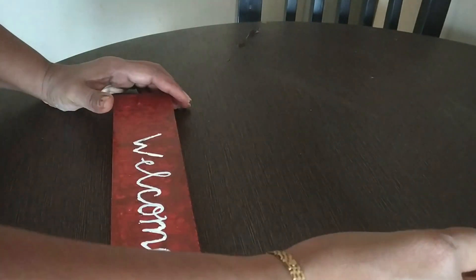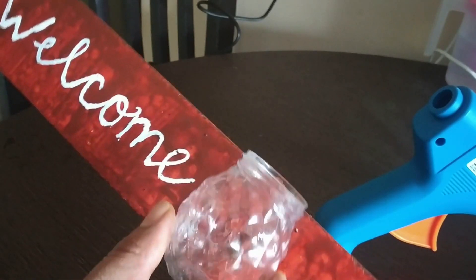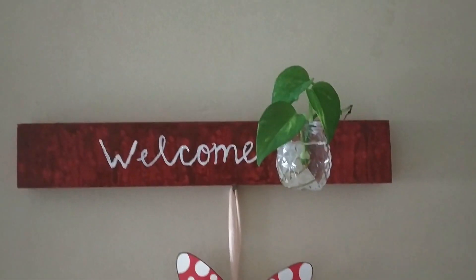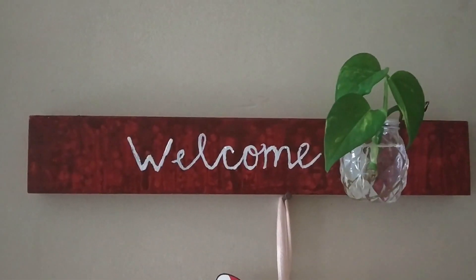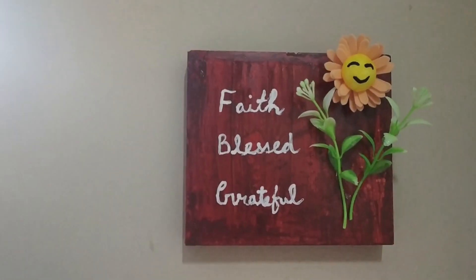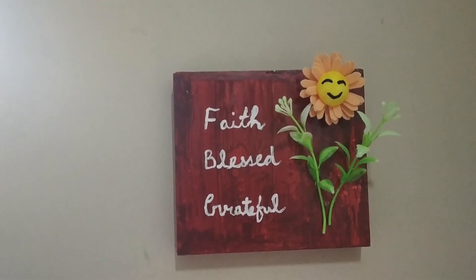This is a quick reveal — I just stuck a small glass bottle to it to give it a finished look. You can see I have finished my welcome board, and I've added my intro plants to it.